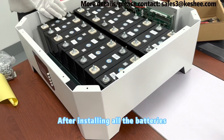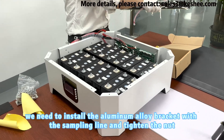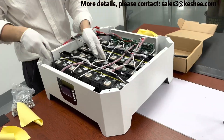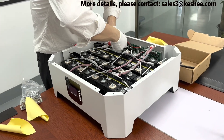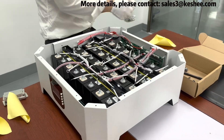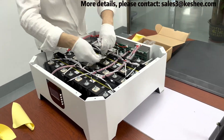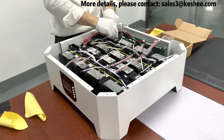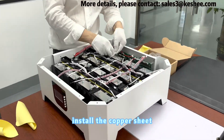After installing all the batteries, we need to install the aluminum alloy bracket with the sampling line and tighten the nut. Then connect the sampling line to the batteries. Install the copper sheet and tighten the nut.